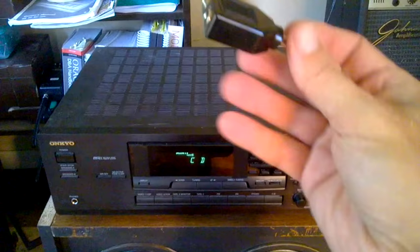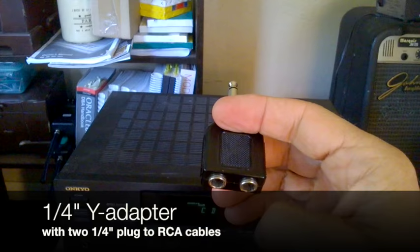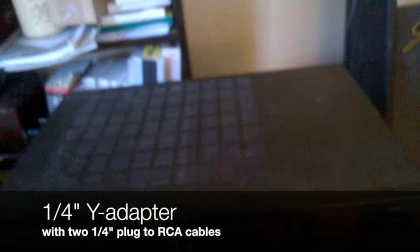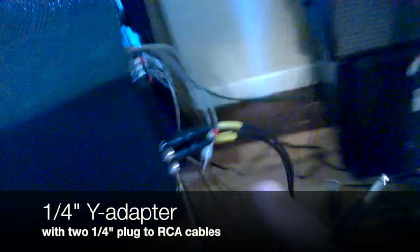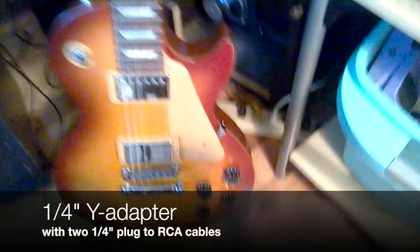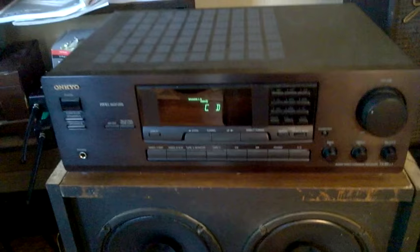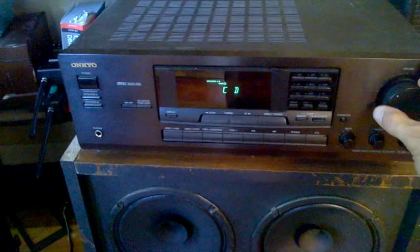That doesn't sound too bad, but let's say we want to use both sides. To send your guitar signal to two channels — the left and the right — you need something called a Y adapter. In my case, I have a molded plastic one. The signal will go in one end and come out two quarter-inch ends. You'll need a second quarter-inch to RCA cable. You can see I've got one cable into the CD left, another one into the CD input right. I'll plug the Y adapter into my guitar, then left and right into both inputs.